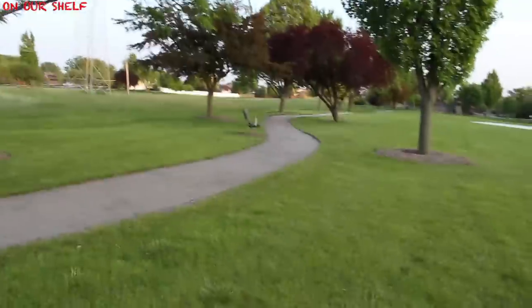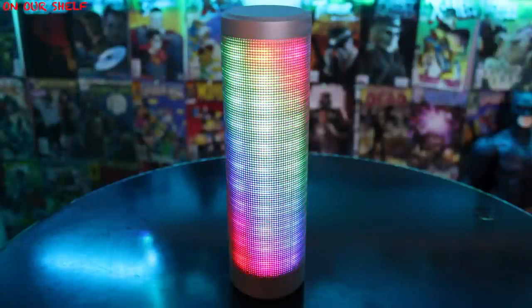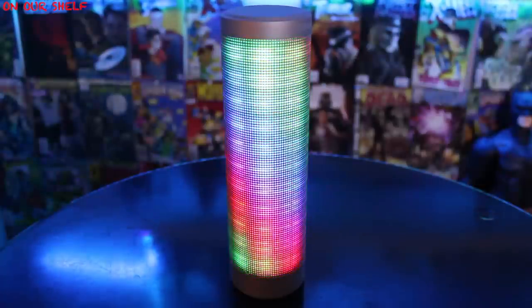At a certain point the volume is no longer usable, which isn't bad at all, but there are some speakers within this size range that are a little louder — though they also cost a bit more. Overall, this is a fun, very engaging Bluetooth speaker that draws a lot of attention. It's extra portable and extra light, weighing in at only 2.8 pounds, and it sounds good.